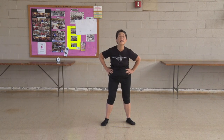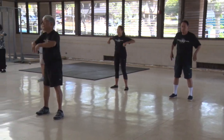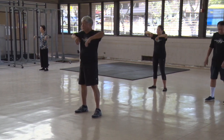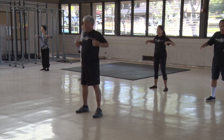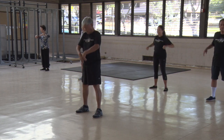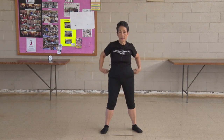Turn your shoulders. 1, 2, 3, 4, 5, 6, 7, 8, 9, 10. Other way. 1, 2, 3, 4, 5, 6, 7, 8, 9, 10.